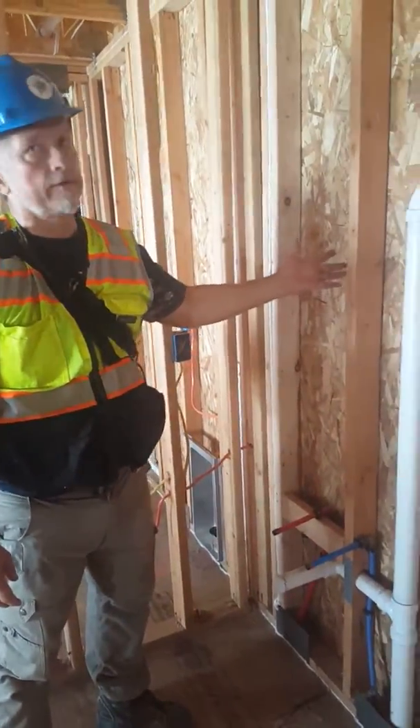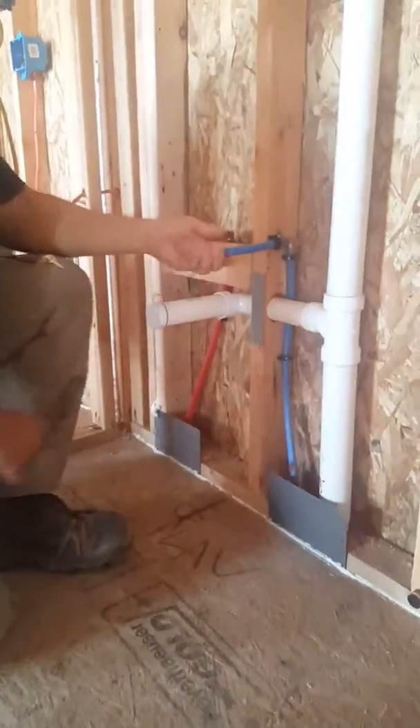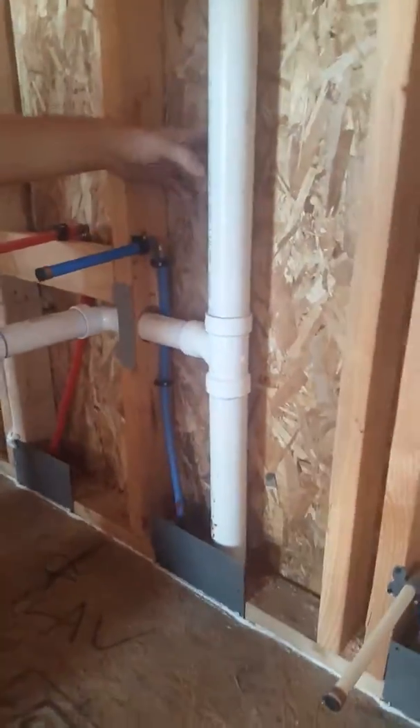We are in the same exterior knee wall condition. The problem is, you can see these lines — they're very near the outside of the wall.